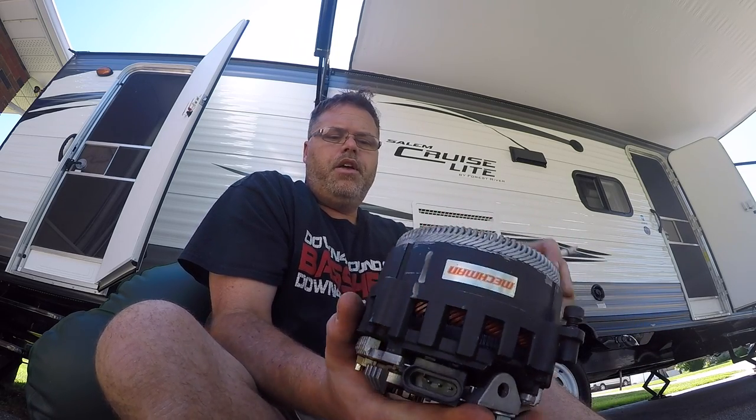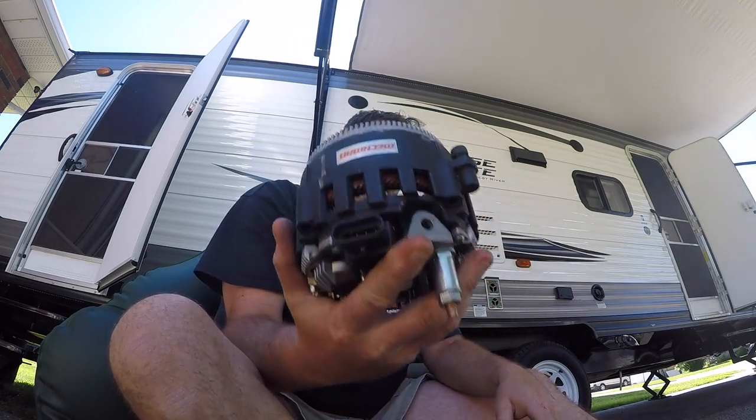Hopefully Mechman sees this video, because if they want to stand behind their product — I bought this alternator from Down 4 Sound. Jonathan's a great guy, don't get me wrong. But I'm going to share this to Jonathan's page because he sells them. I just wanted to make people aware of it and see if there are any other issues like that. Very disappointed.